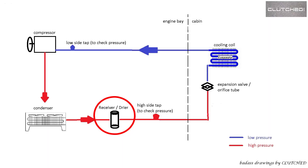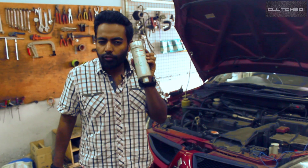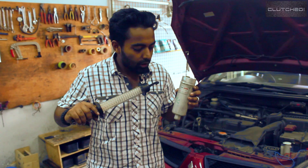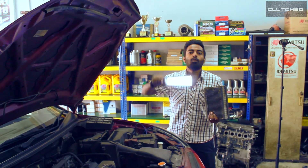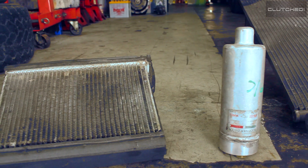After the refrigerant has left the condenser, it goes through a dryer — the receiver dryer. I have a sample of what it looks like here. Basically the job of this component is to let the refrigerant flow through it while at the same time removing any moisture.